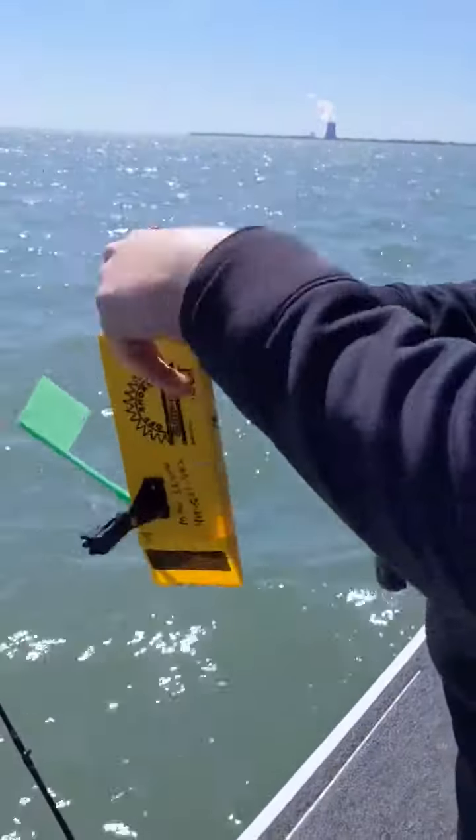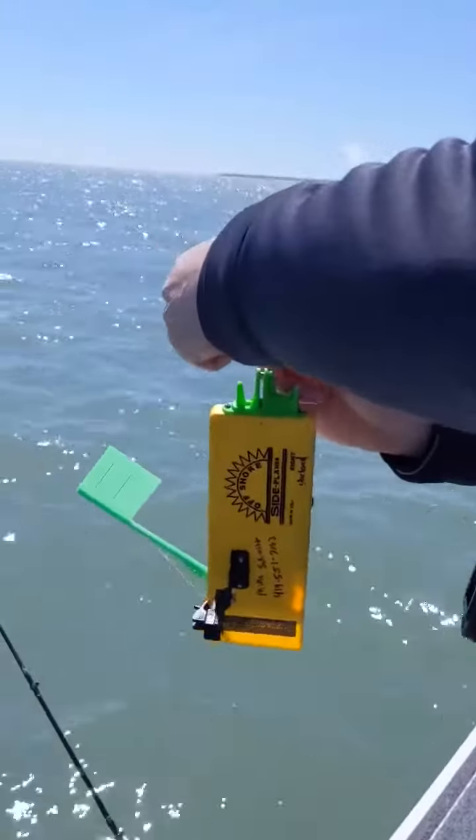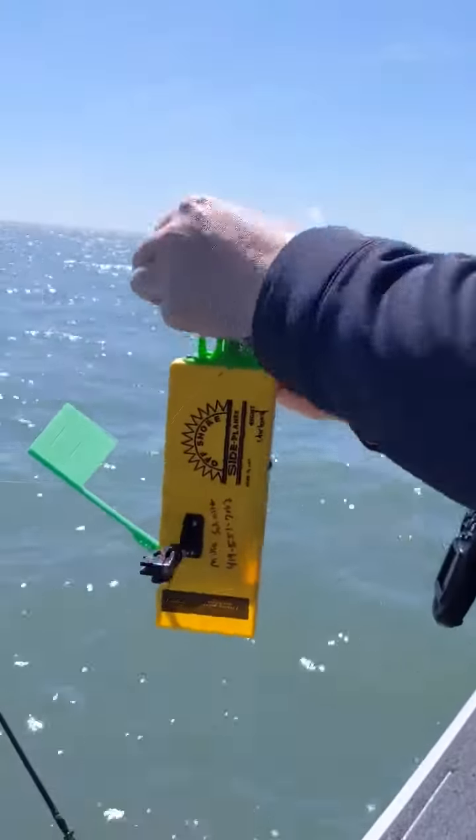And then, as normal, when you're using the Tattleflex, you want a little bit of slack, so I give about two inches of slack, and there we go.